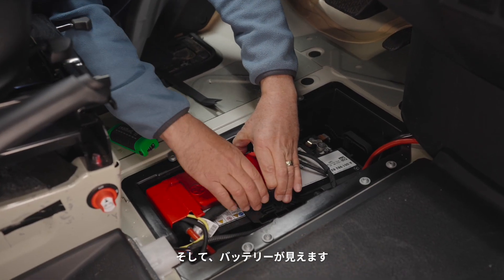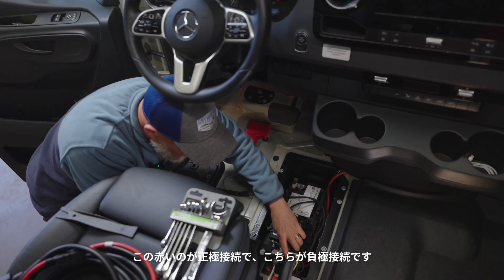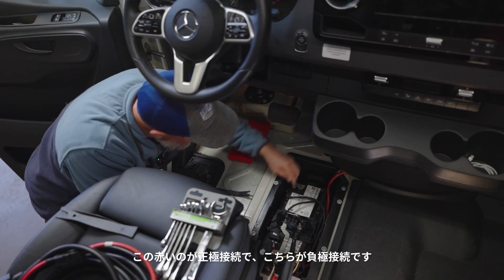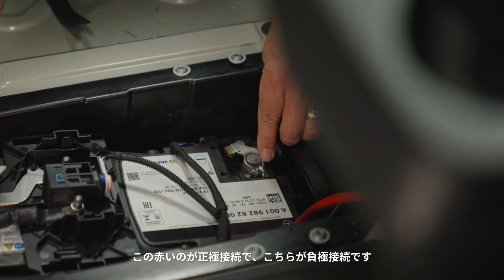Now we need to expose the battery lugs. This red one is our positive connection and this one here is our negative connection.